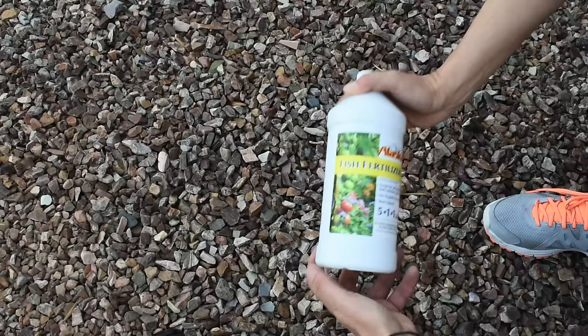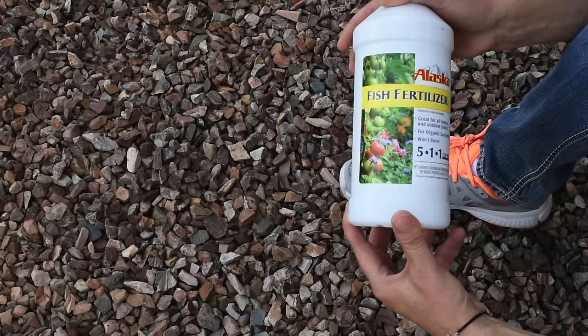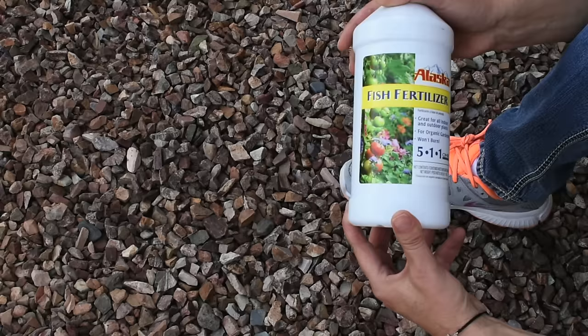A couple of pieces of advice: always follow the directions on the back of the bottle, don't do more than what it recommends, and don't mix it with Epsom salt — it's not going to work. That's all for good old fish fertilizer. If you find this video helpful please give it a thumbs up, if you want to see more videos like this please subscribe, and if you have any questions put them in the comment section below. Bye!